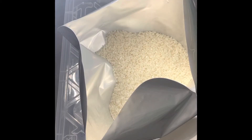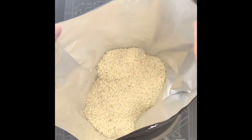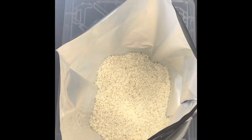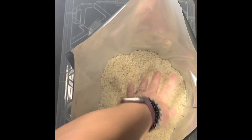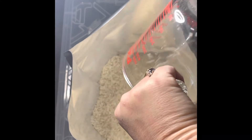I have some rice here. Tap, tap, tap to settle it. We're going to want to leave a few inches from the top of the bucket. Put it on the ground and tap it.